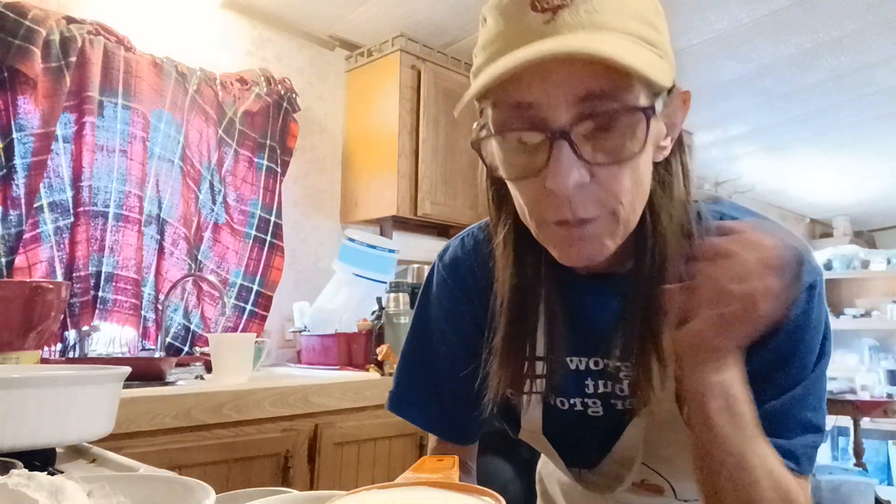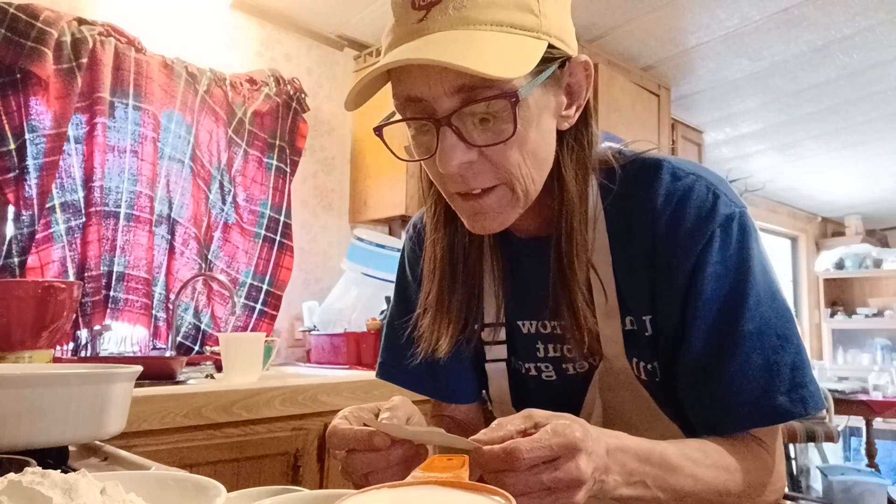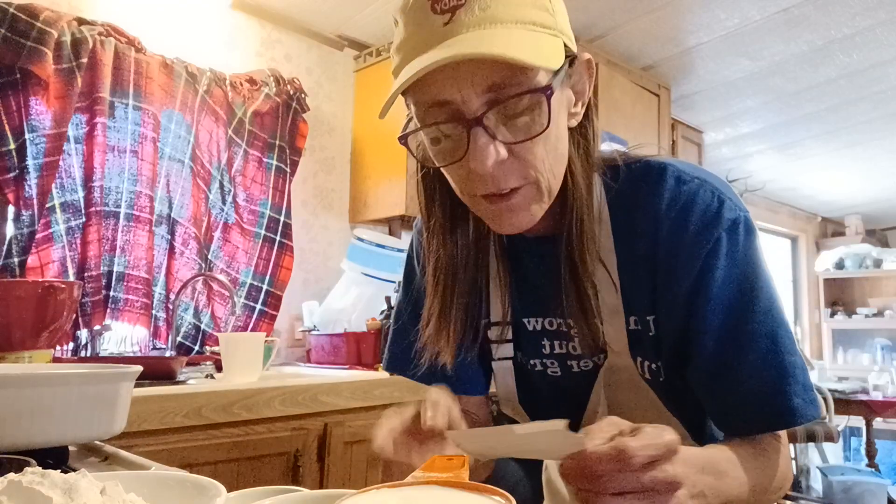Hey y'all, Boneheaded Chef here making my very first chocolate cake from scratch. I'm using the recipe that's on the back of the Hershey cocoa mix — yeah, the best chocolate cake in the world. I already got the oven preheating and my water heating in the microwave.